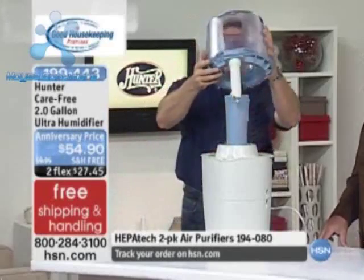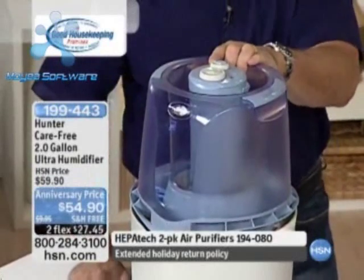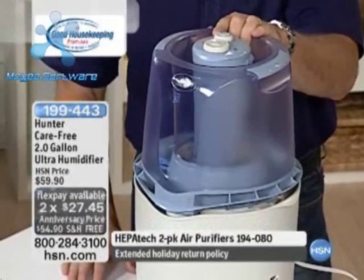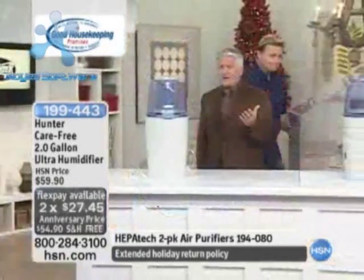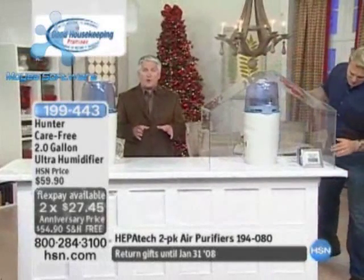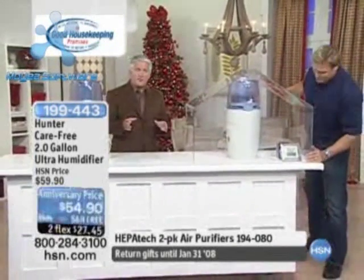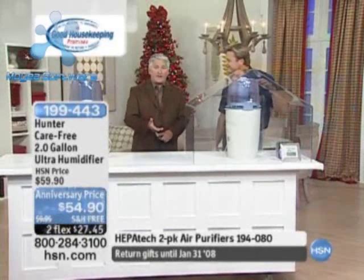Most importantly, it has a humidistat, so you can set the exact comfort level you want in your home. Most people don't realize why their skin starts to feel dry, or why wood floors begin to creak as we get into winter — it's because heat, whether electric baseboard or water heat, is literally robbing moisture out of the air you breathe. Humidifiers are an absolute must as we get into the winter months.